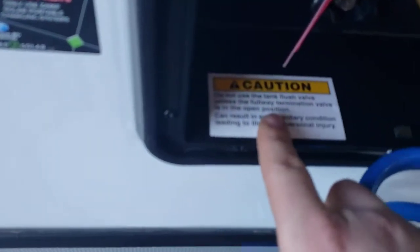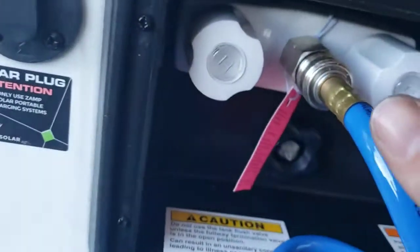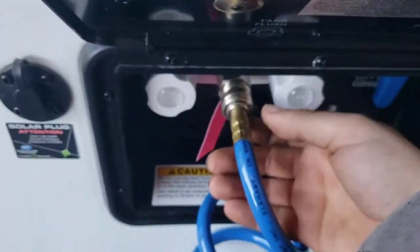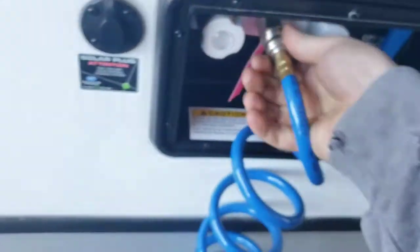In case you forget, it's labeled right there: black tank flush and city water. You have a quick disconnect for your hose here — you'll need to buy a little sprayer for the end of that. To undo it, pull it out and push it in; it's difficult to do one-handed.